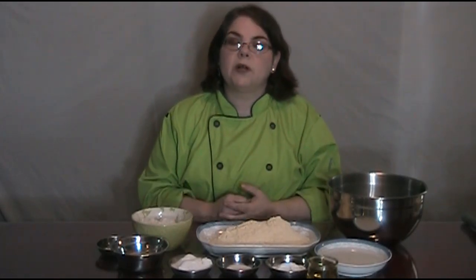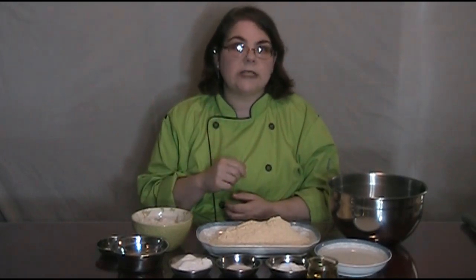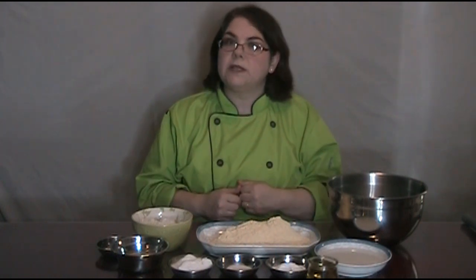Hi, welcome to Allergy Dragon. My name is Martha. Would you like to learn how to make a great-tasting cornbread that's actually gluten-free and allergy-friendly today? Well, we're getting ready to do that right now.